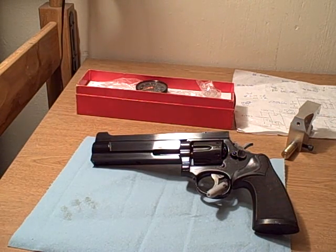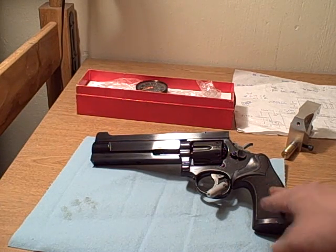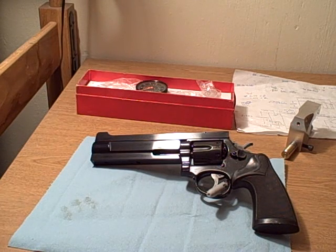This is pretty much done — I just have to button up one thing on the inside. The person I bought this from had already worked on it and had removed one of the safeties. He did it for lightening the trigger pull, but you never want to do that, because if any accident happens you're going to be liable because you've disabled the safety.